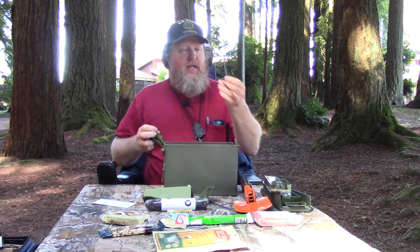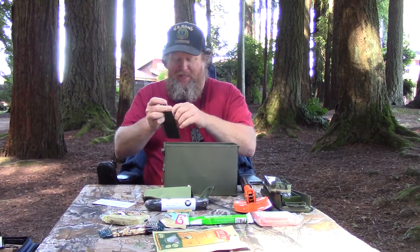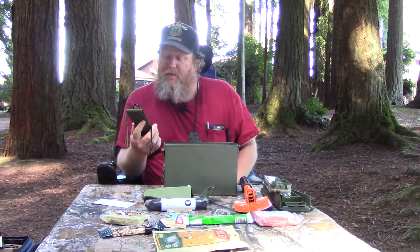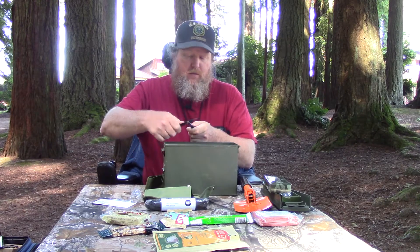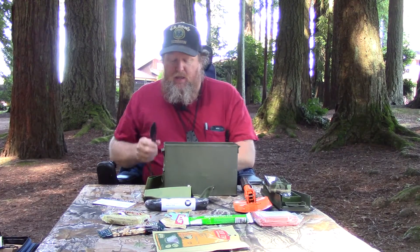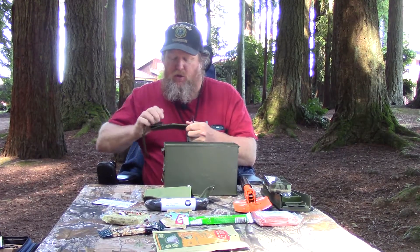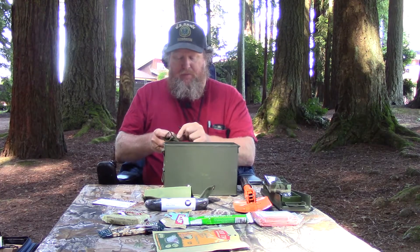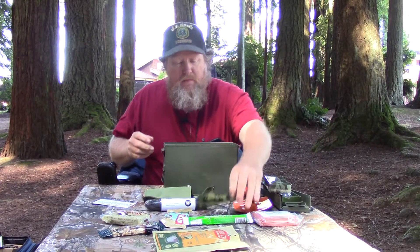It came with a baby ferro rod — I wonder if I feed it, will it grow up healthy and strong. If this is what you had, this would definitely start a fire. I'll see if the spine throws sparks — I'll do it over the table. Looks like it throws sparks! Yeah, see that — good to go. You could start a fire with this; I could do a one-stick fire with this if I had to. So we've got a little fixed blade knife.